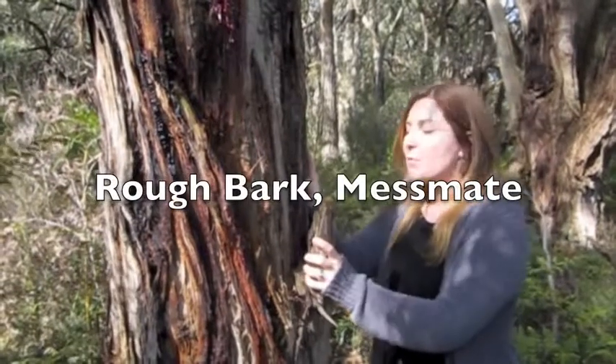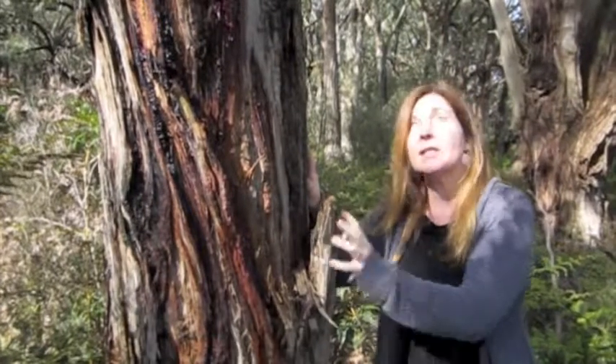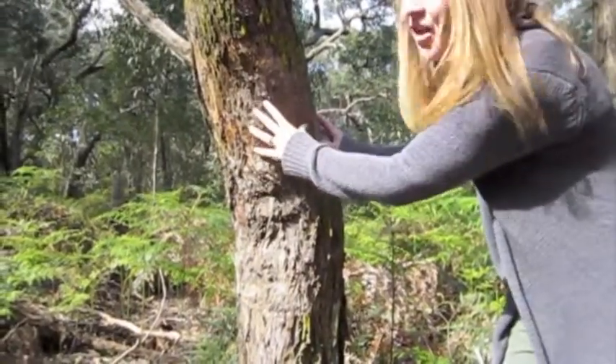The bark of the Messmate is rough, stringy and fibrous. That's persistent to the end of its branches. The bark of the Peppermint is sub-fibrous — notice the fine interlacing.